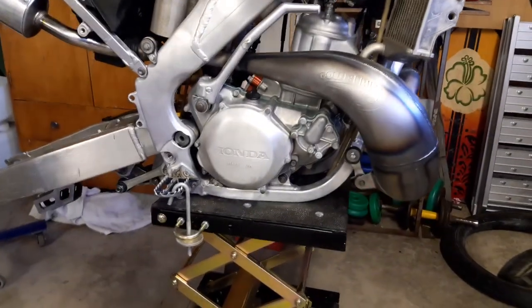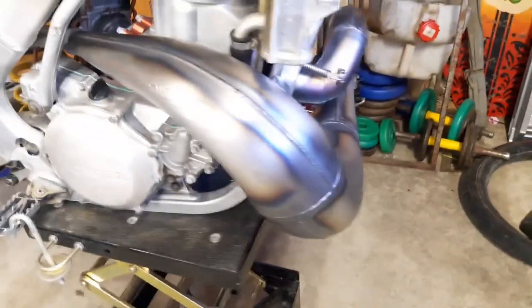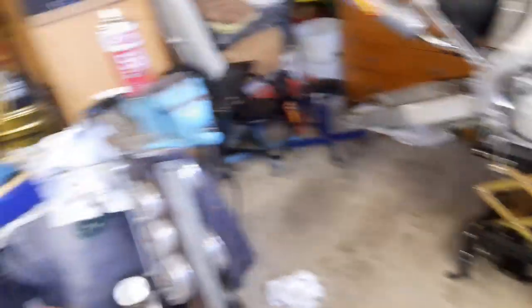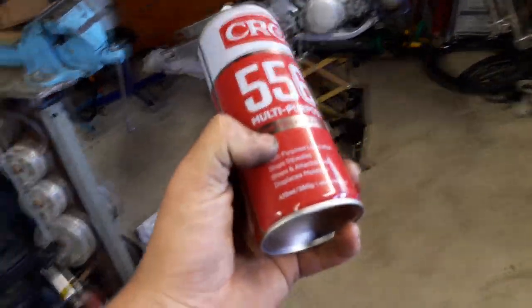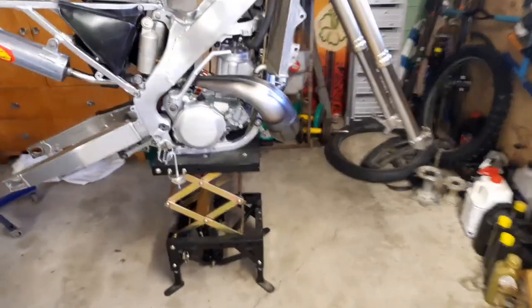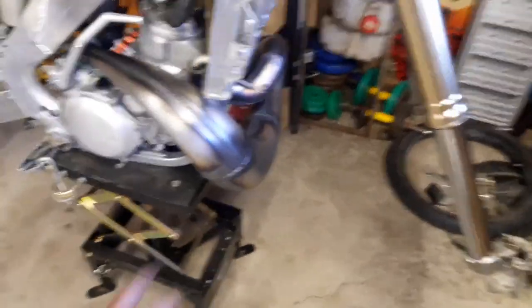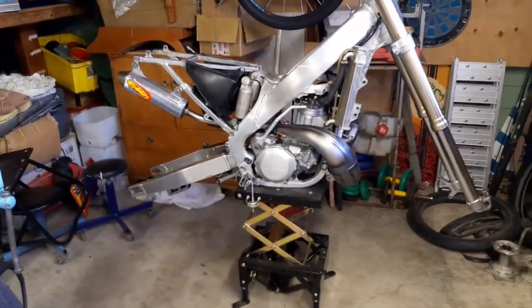Just got the FMF pipes installed, looking really good. Now I've got two clean rags — one I'm going to put some methylated spirits on and just give the pipe a wipe down, get all the fingerprints and stuff off it. And then the other one I'm going to use with CRC, which is just like WD-40 pretty much, just a different brand. I'll spray the whole pipe and lubricate it all up, just to stop it from rusting, and then that'll be the whole exhaust system done.